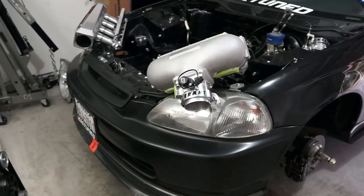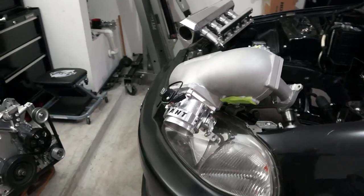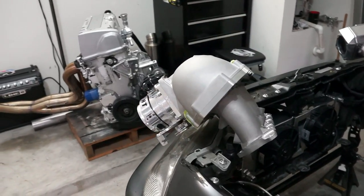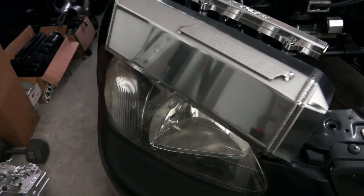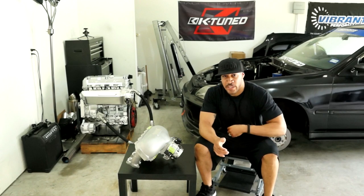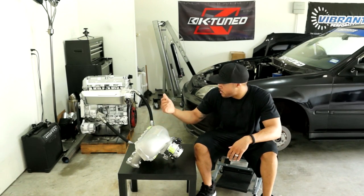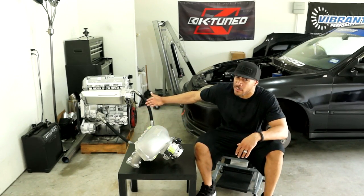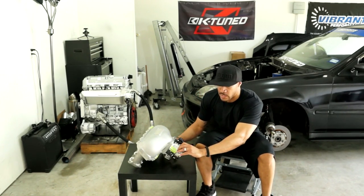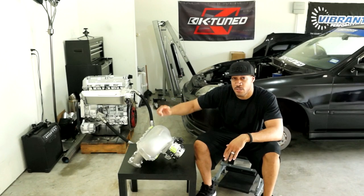Intake manifolds. I wanted to make this video because I had the chance to check out this Gumpto center feed manifold. I didn't test it on my engine, obviously, because it's out of the car. But a while back I did do a back-to-back test thanks to J-Tran Motorsports and Busy, using the Scumpto side feed intake manifold versus my K-10 side feed manifold.